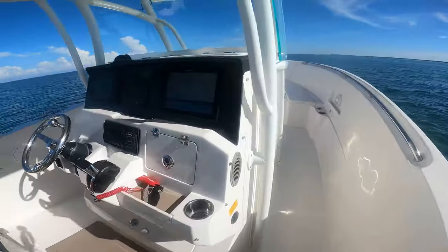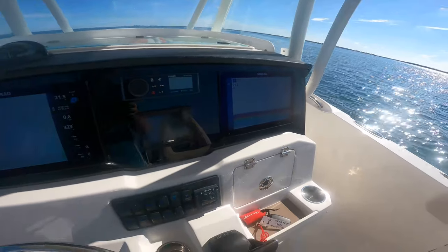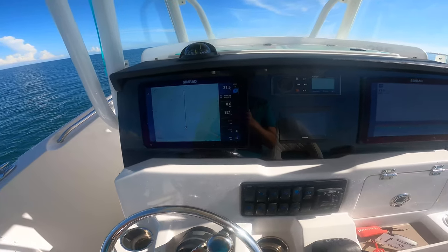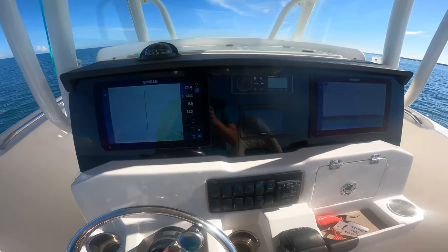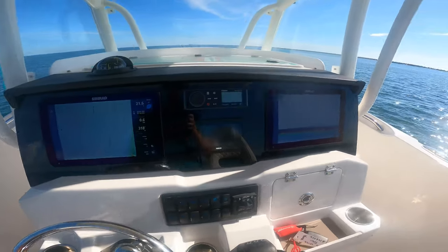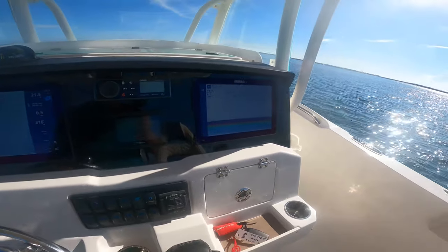Coming up to the helm, we've got two new Simrad NSX units on this boat. I went with Simrad units because Garmin doesn't have any compatibility with third-party relief shading charts, and I use those a lot down here in southwest Florida where the standard blue chip chart just doesn't cut it.